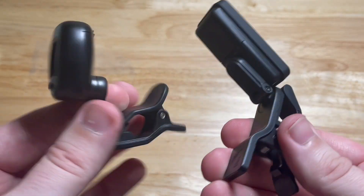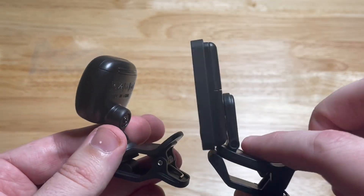I'll give you an example of using these side-by-side so you can get an idea of how it works.